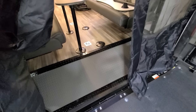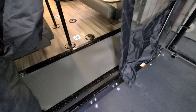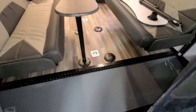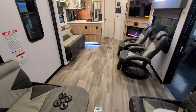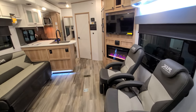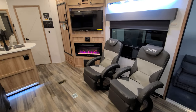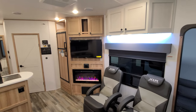The first portion of the floor is kind of angled down with a rubber diamond plate mat, and then it transitions up into the linoleum flat floor section. You have two swivel chairs, an electric fireplace, a TV, and a gas-electric refrigerator.